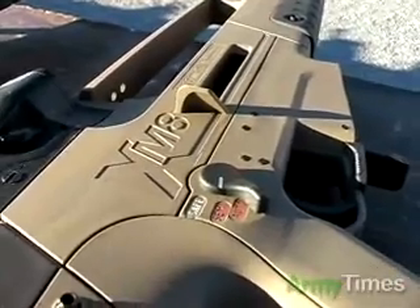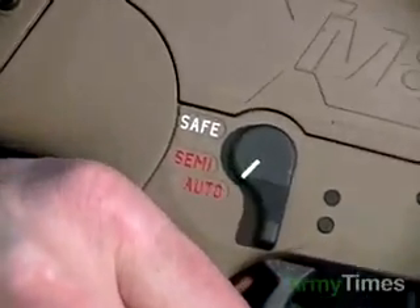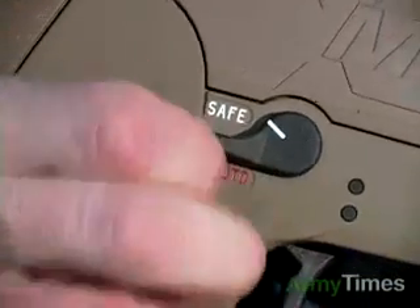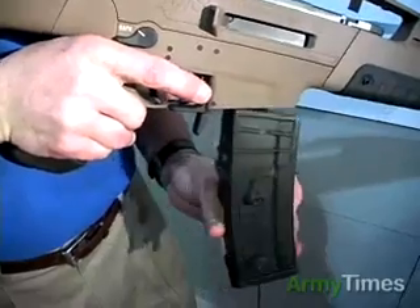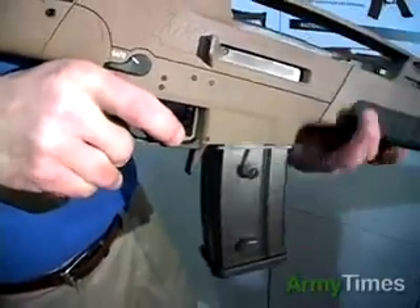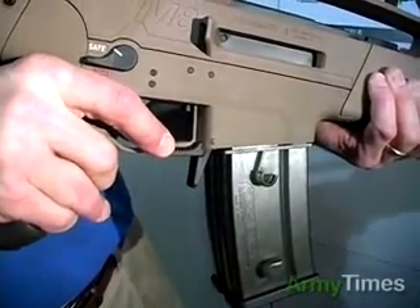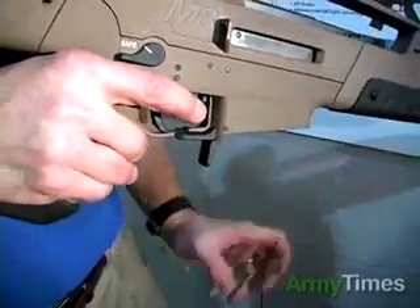The ambidextrous features of the XM-8 include an ambidextrous safety lever that has safe, semi, and fully automatic positions, and can be operated from either side of the weapon. With your handle and the pistol grip in the firing position, you can also push the magazine release to drop the free-falling magazine from the weapon while your non-firing hand retrieves the loaded magazine, which speeds up your magazine changes.